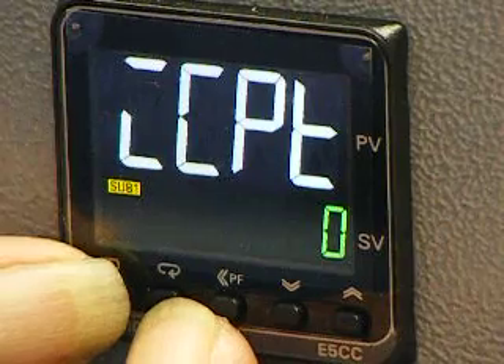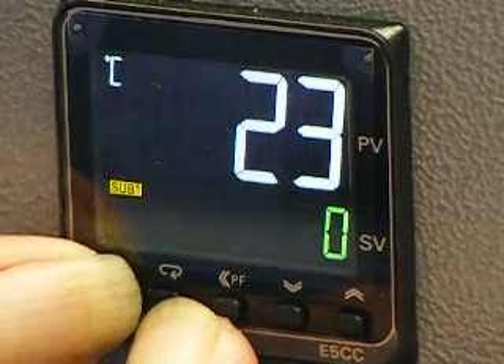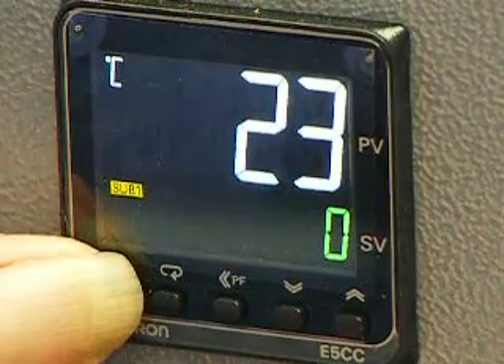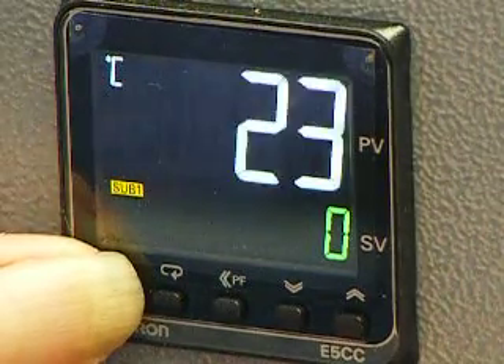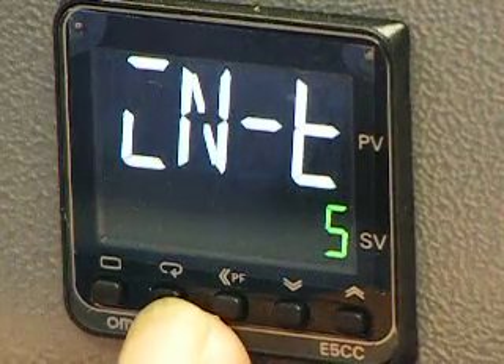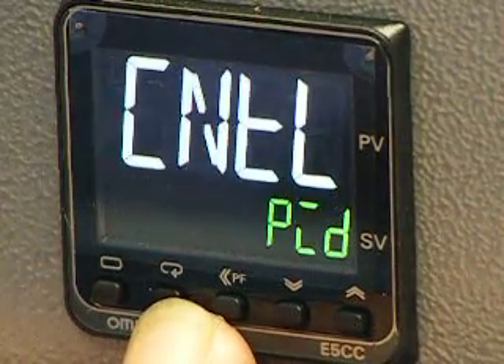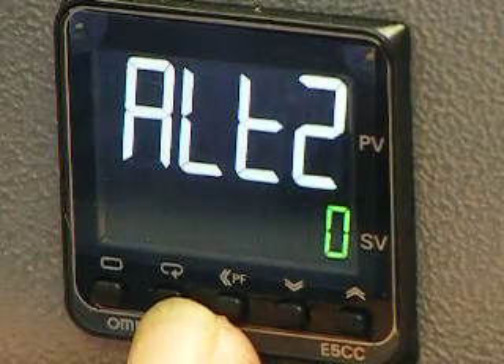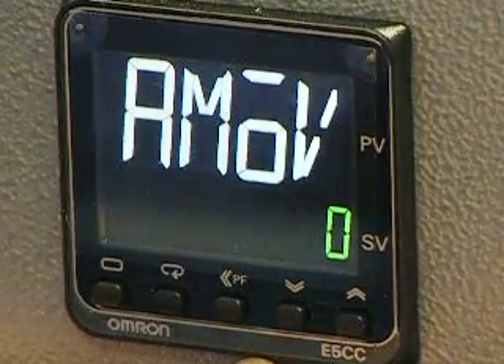Press and hold the two left-hand buttons. When you go back to the main display, press and hold the left-hand button. Use the scroll button to go through the program until you get that display.